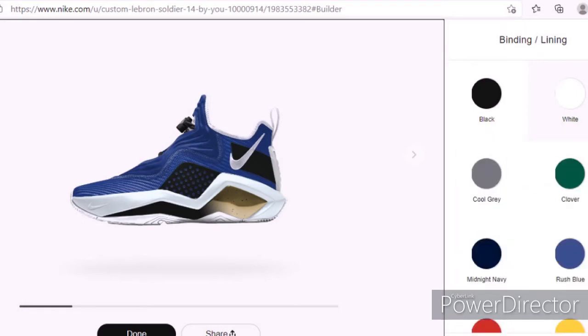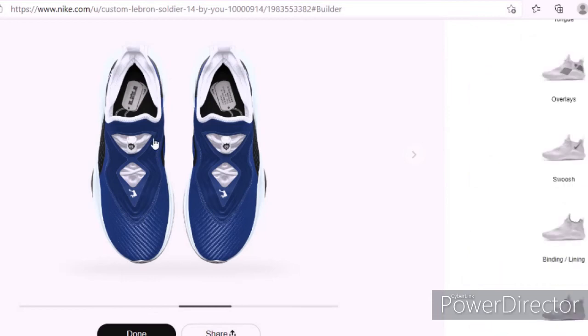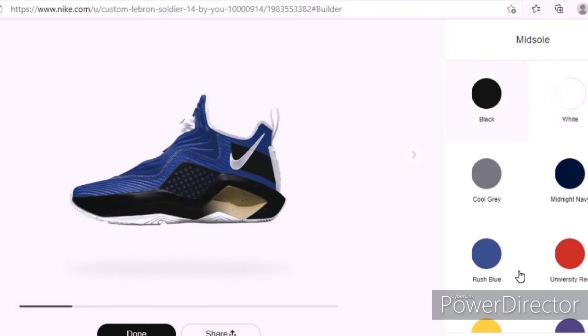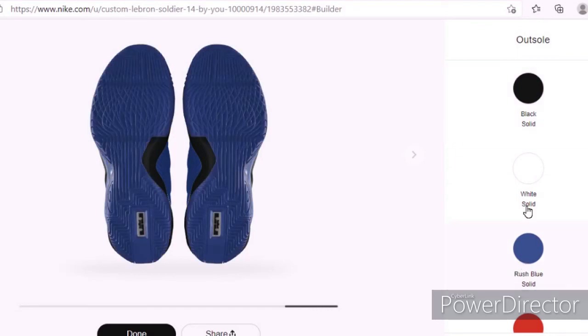For the lining I'm probably going to make it blue — actually no, I'll make it white. Then the laces, I'll either make them black or white — I'm kind of feeling white but I might change it. Yeah, I like this shoe. I'm going to make this part black, and then this right here will be blue. The bottom of the shoe will be black.